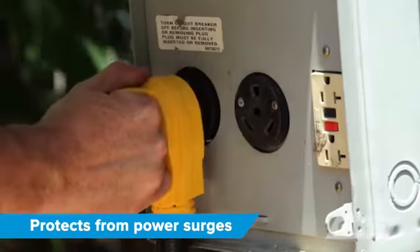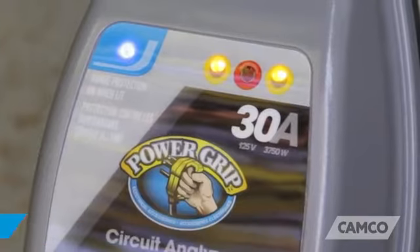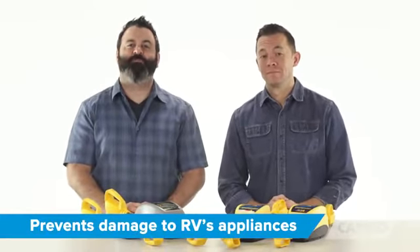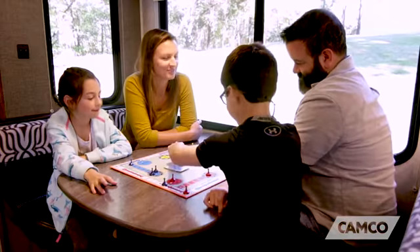Protecting your investment with Power Grip circuit analyzers and voltage protectors. The circuit analyzers check the circuit in the power pedestal to make sure it's wired properly. Being aware of an improperly wired power pedestal gives you the chance to not plug your RV into it, preventing any possible damage to your RV's appliances and potentially keeping you and your family safe from electric shock or electrocution.